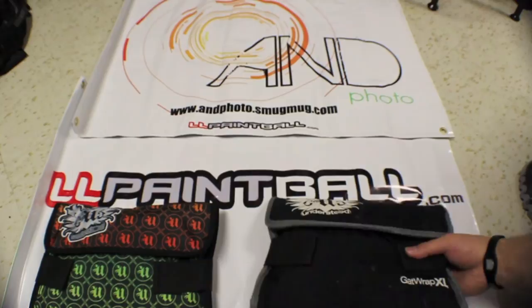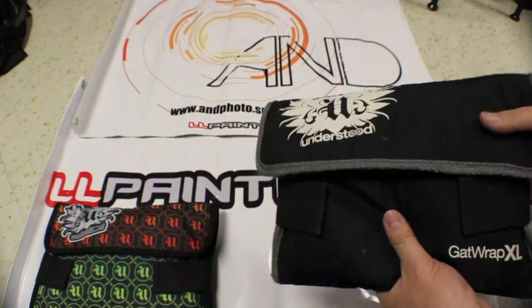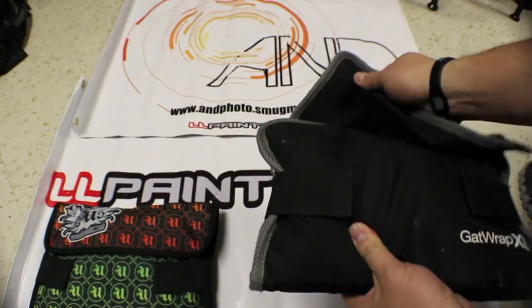I've had this one for quite a while, a couple of years. This actually came with my Alien marker that I got a while back. I actually kept the Gat Wraps because I liked it so much. These things are pretty simple and straightforward — a little case for your markers.